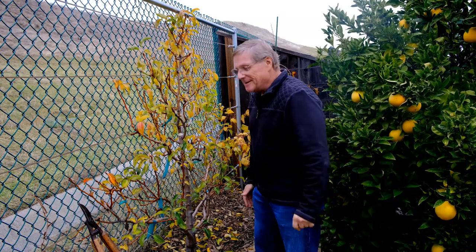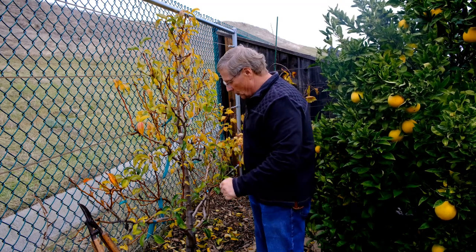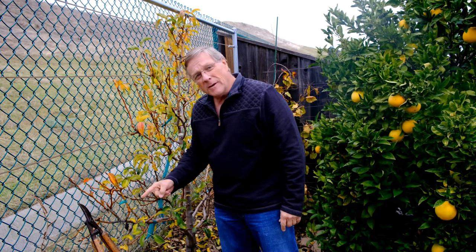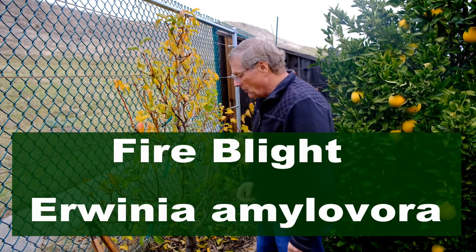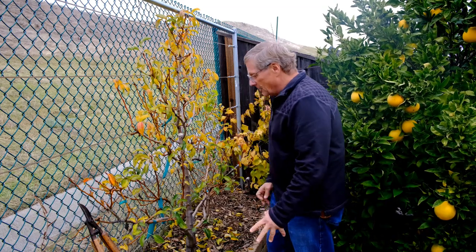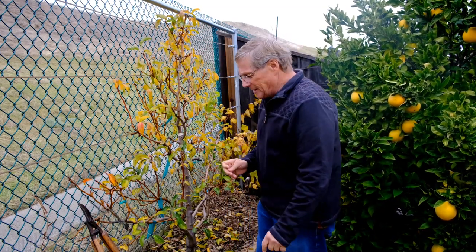It's late fall, and I'm out here looking at my pear tree, and what do I discover? I discover a canker, and this is fire blight. So I'm going to have to deal with this fire blight now in the wintertime to keep it from infecting the rest of my tree come springtime.